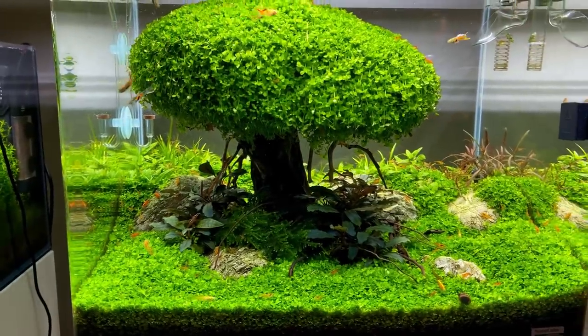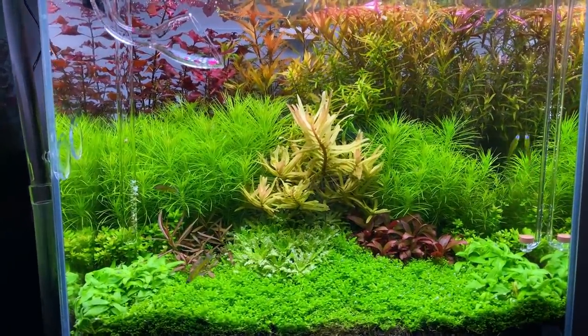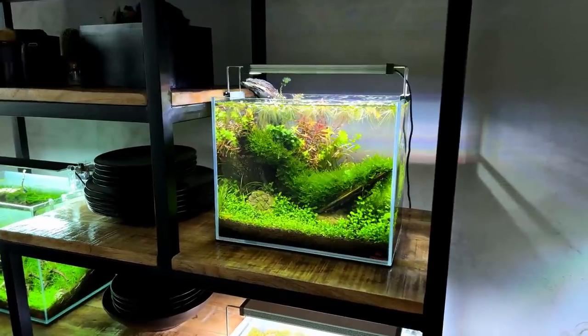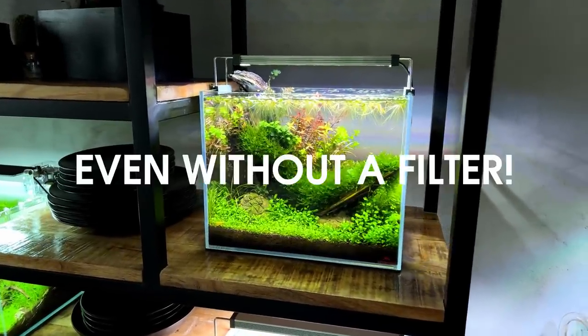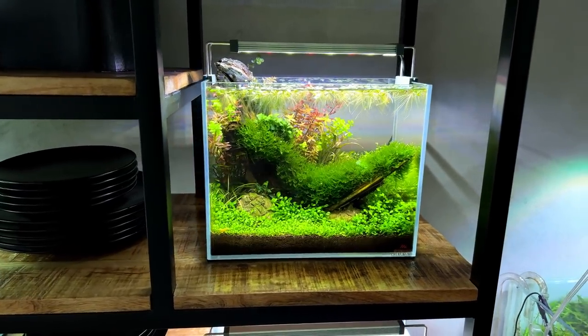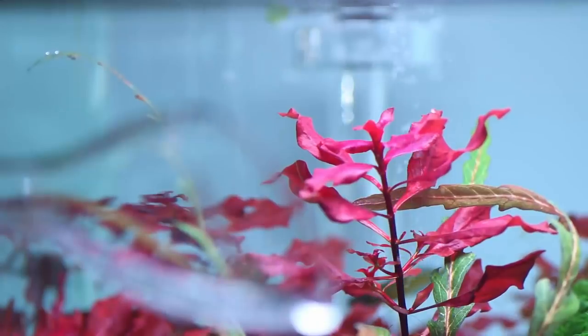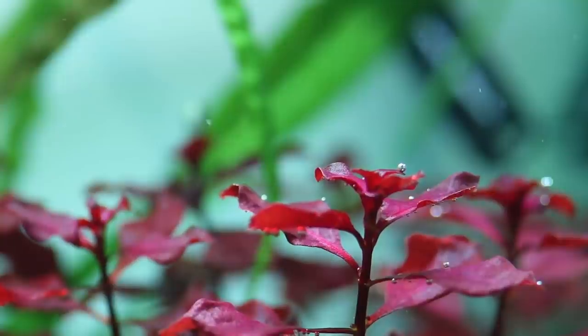First we will go over what could be the reason that your aquarium water is not clear and how you can fix that. Then I'll share what I do to make sure I always have clear water, even in tanks without a filter. And lastly I have a few tips and products that work really well to get that invisible water look in your aquarium. Let's get right into it.